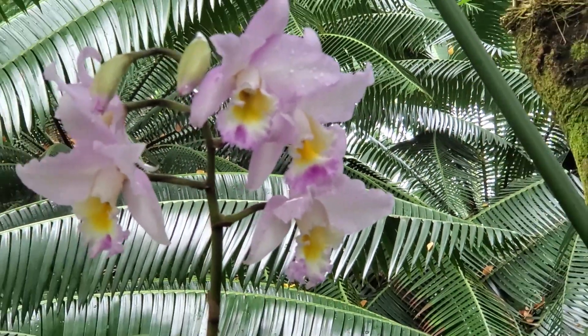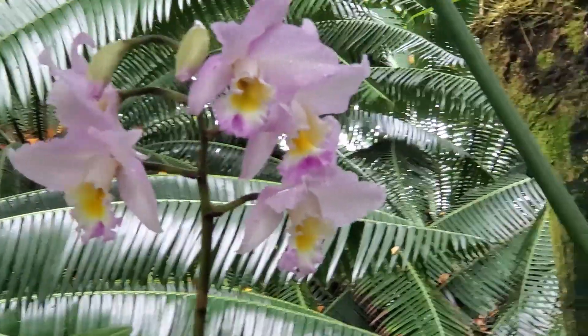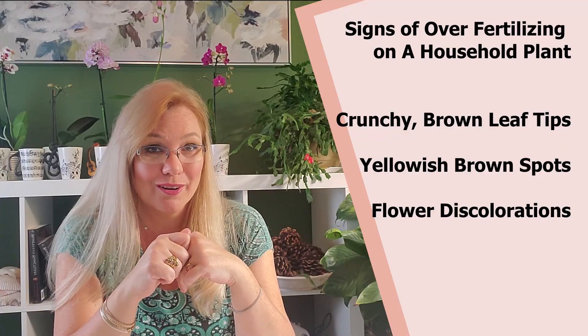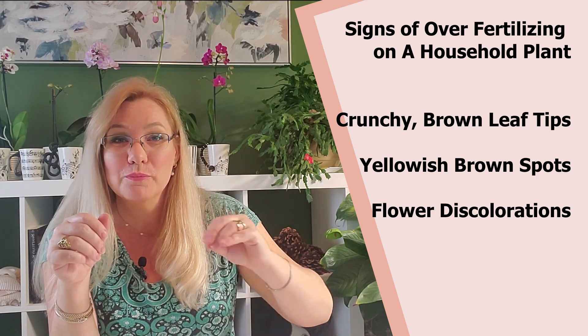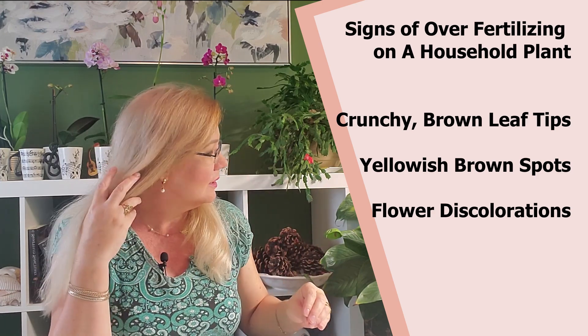So we have this tendency to think that orchids need very little fertilizer, but in fact the end result is a lot of fertilizer — it's just applied in little bitty doses. That's why we fertilize three weeks out of the four. The first sign of over-fertilizing on a household plant is that the leaf tips are going to turn brown and crunchy. The second sign is they're going to have yellow or brown dots all the way around the leaf.